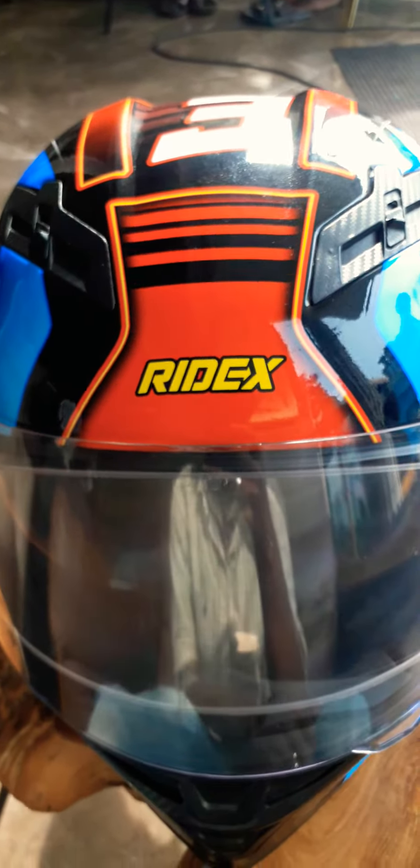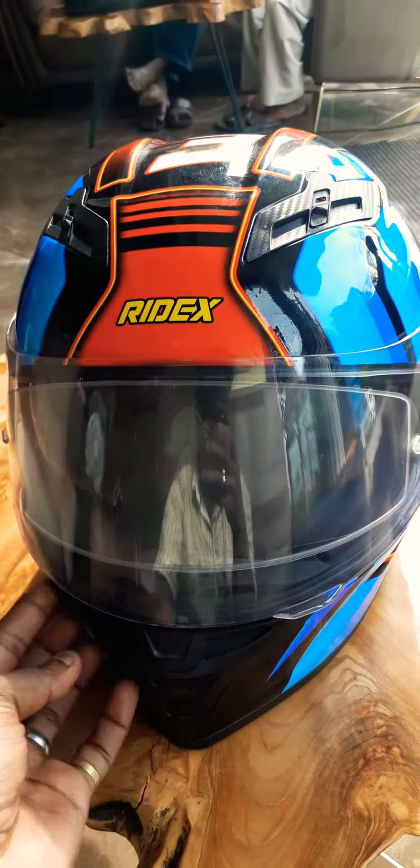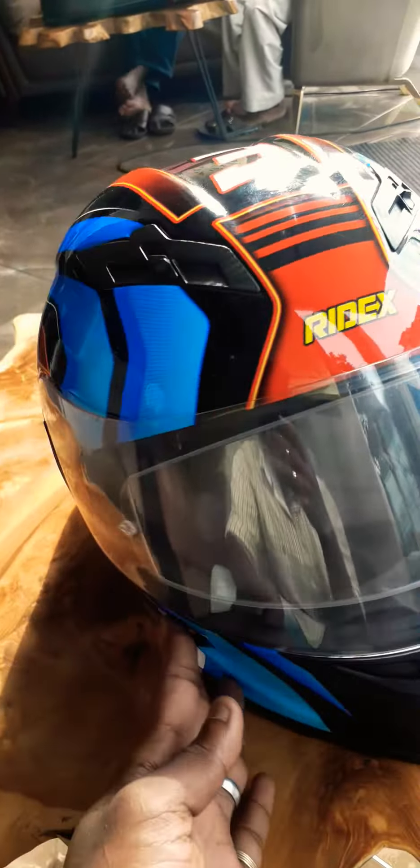I'm going to show you a standard look at it, and I'm going to show you an IG video. I'm going to show you a great design and deep-bowl graphics.